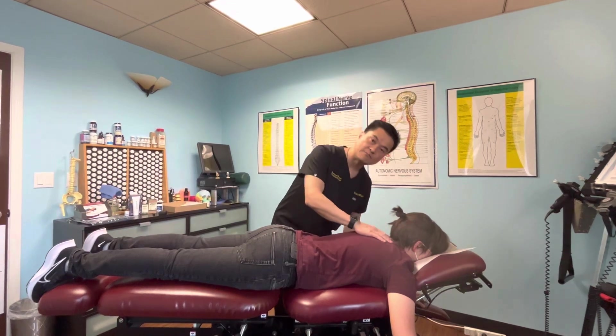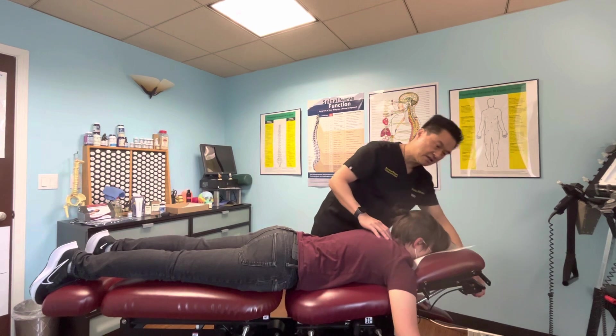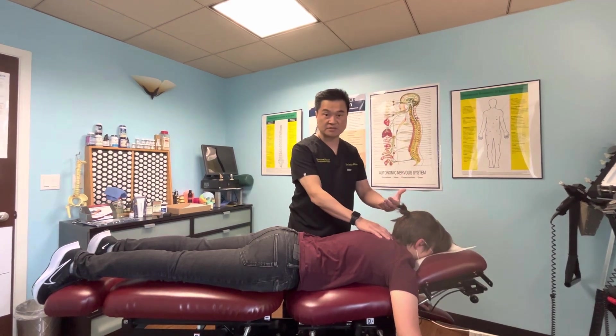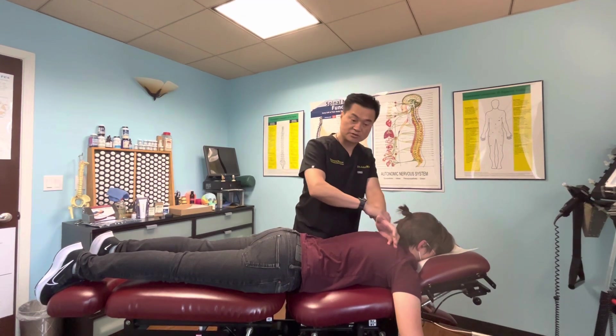A lot of the time people have muscle tightness, which is an indication of misalignment with the spine. And of course pain — that's why people come to chiropractic to get their spine adjusted. We'll get the pressure off the nerve.